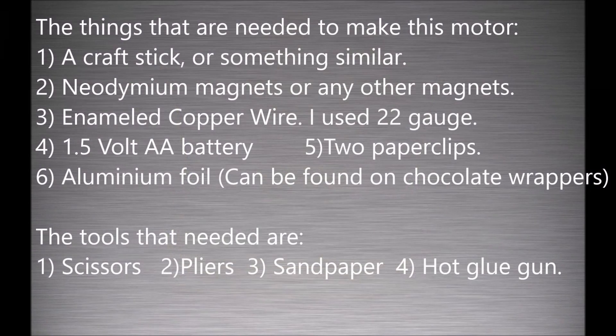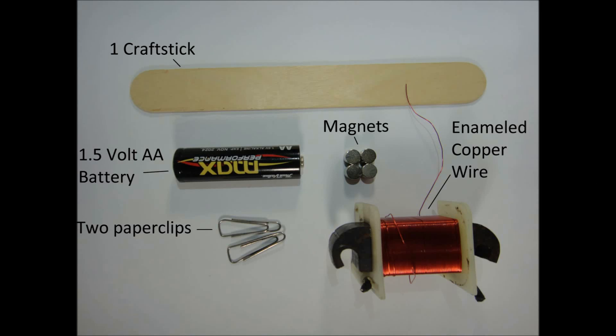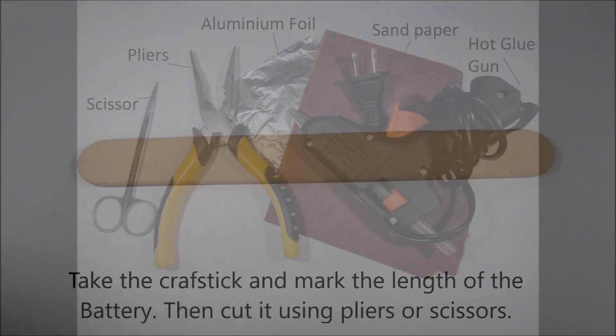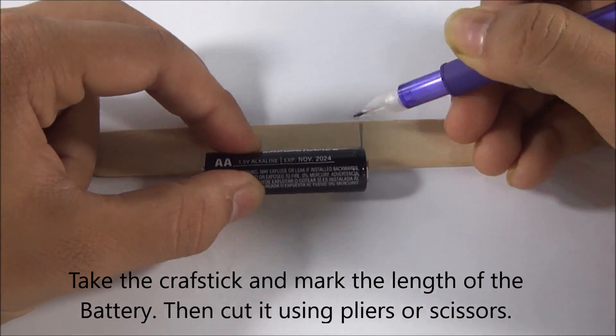We are going to need a craft stick, magnets — the stronger the better — an anode, copper wire, AA batteries, two paper clips, and some aluminum foil. The tools needed are scissors, pliers, sandpaper, and a hot glue gun.